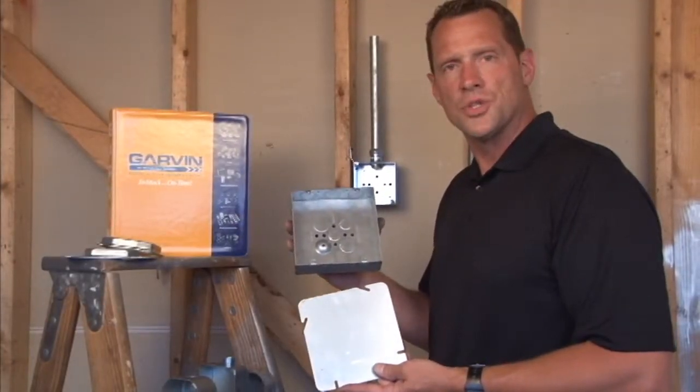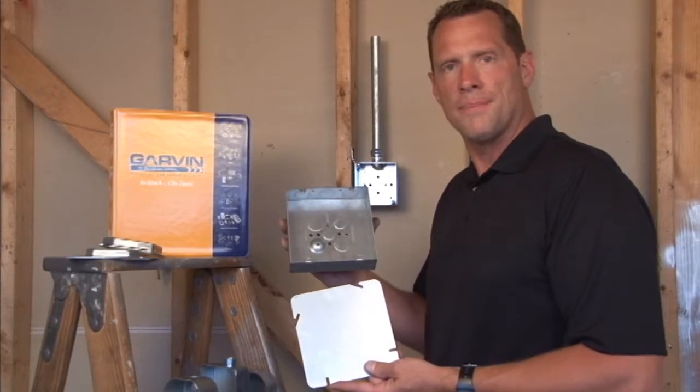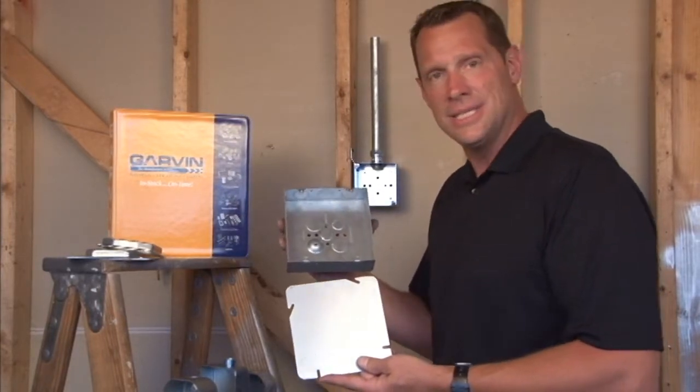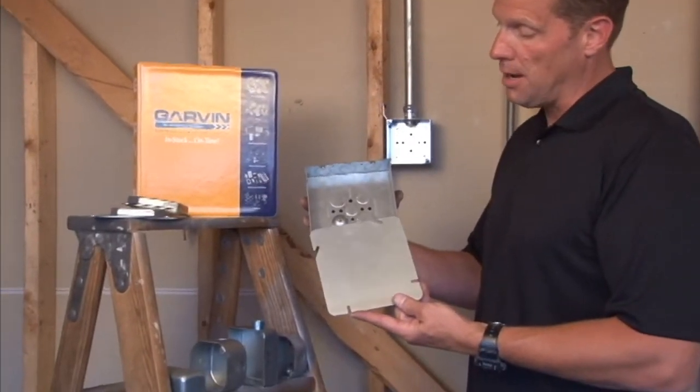Garvin Industries now manufactures six inch square boxes for large cable runs, a fiber optic cable, and high intensity data cable. We also make a cover when it needs to be blanked up.